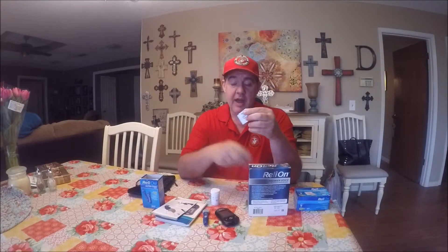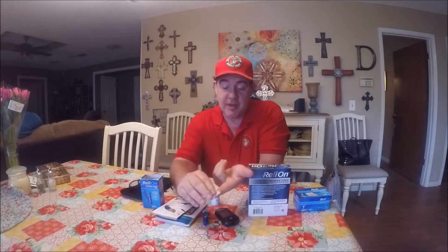I've also got an alcohol wipe. Now, if blood makes you squeamish you might want to look away for about 30 seconds, because I'm gonna prick my finger and we're gonna check this. So what I'm gonna do is clean my finger first.